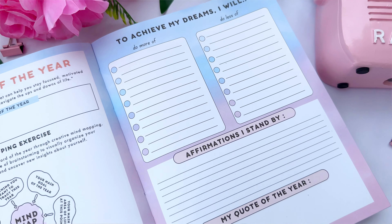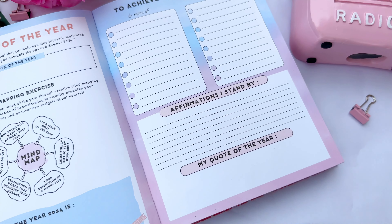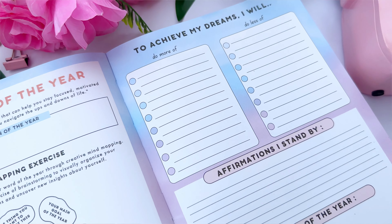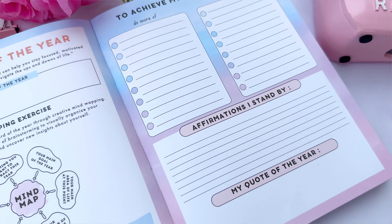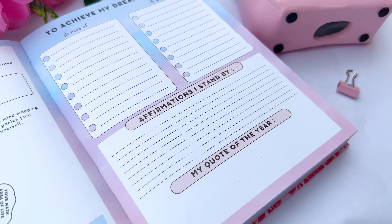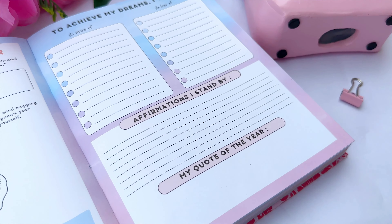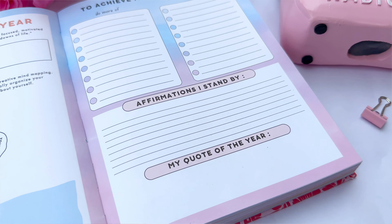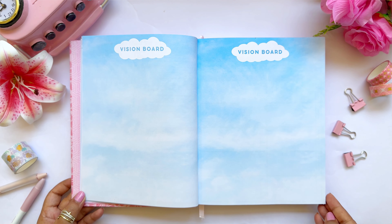The next section guides you to achieve your dreams — you can list things you want to do more of and less of, helping identify what supports or blocks your dreams. Below that is a section for affirmations and a quote for the year, both related to your word of the year, to motivate you towards your dream life and true passion.